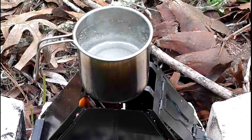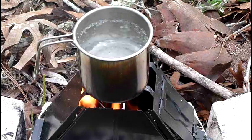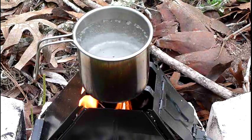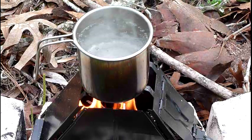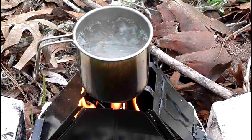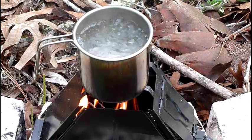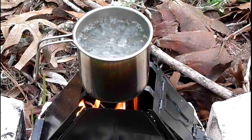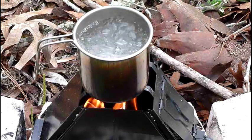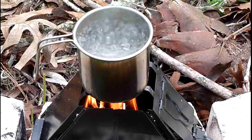We're 20 minutes in, and even though we had a lot of wet tinder and trouble with the flame dying down, we've got boiling hot water. I can now heat up my Mountain House dehydrated food, make some coffee or tea - there's two cups there. It probably would have taken more like 10 or 12 minutes, but I lost the fire at about 8 or 9 minutes and had to restoke it. You can see we're at a rolling boil now.